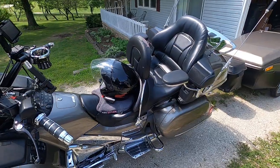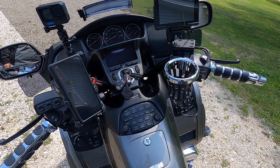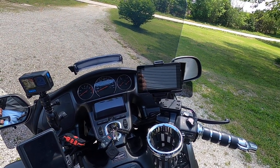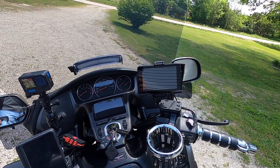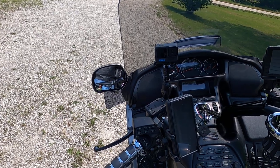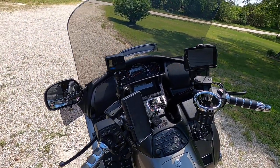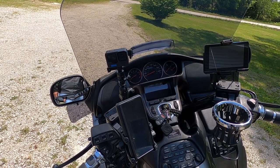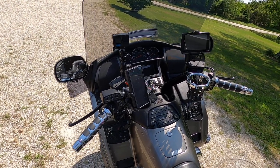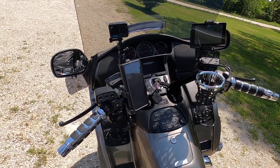As far as the setup up front, I have my phone mount there, a drink holder, and I have a Garmin right there on the right side. I also have a place to mount my GoPro, which you can see there, and I can move those around. I could put the Garmin over on the left side and move the others around however I want. I can't easily move the drink holder or phone — I can move it but it takes tools.